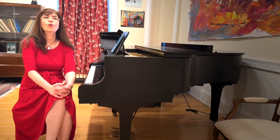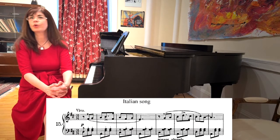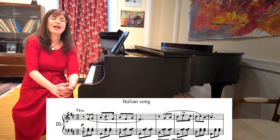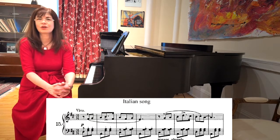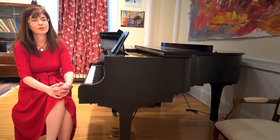We will start with the little Italian song, which may be the most popular song in the entire volume. The Italian song is based on a tune Tchaikovsky heard a boy sing outside his window in Italy. It's a simple love song, but it moved Tchaikovsky deeply. We know that from his letters.